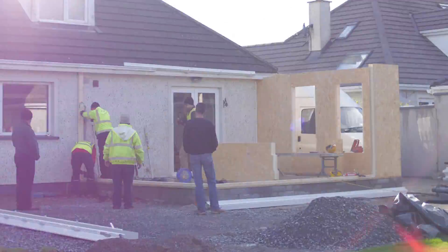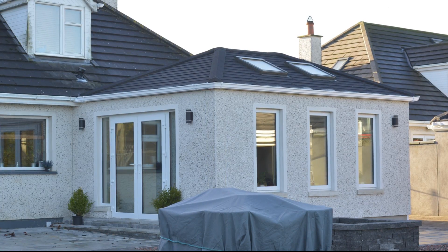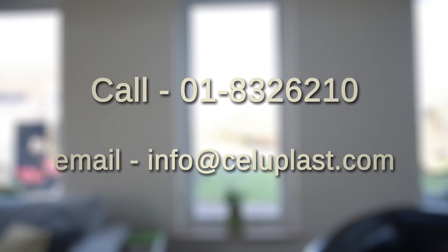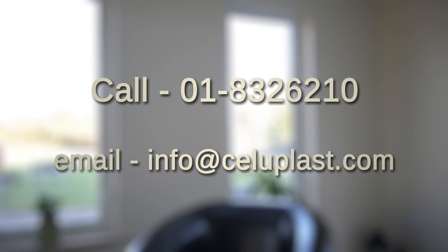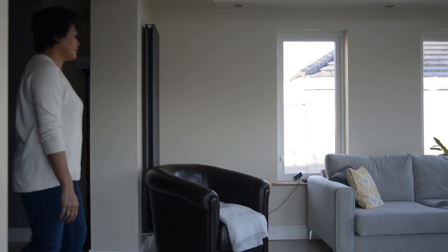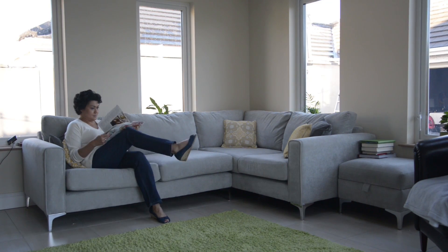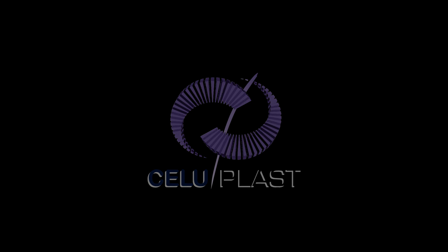So, there you have it. The Guardian Home Extension is high-tech, energy-efficient, and goes up super fast. Celluplast has a nationwide network of approved installers. If you would like to arrange a free-of-charge consultation and quotation, call 01-832-6210 or email info@celluplast.com.